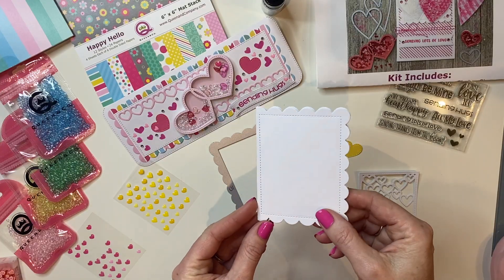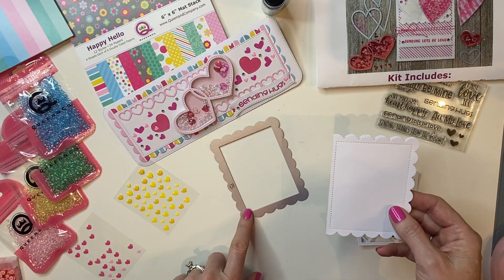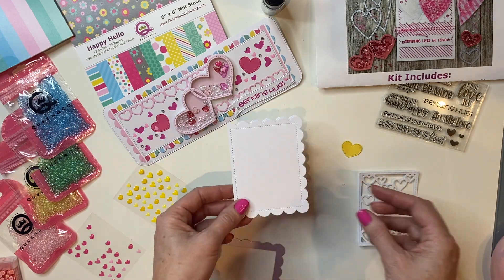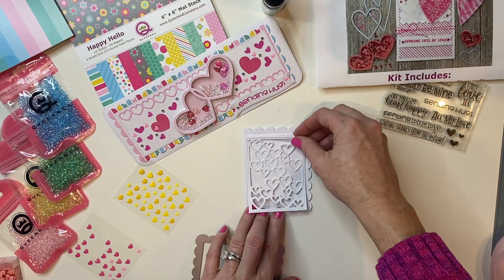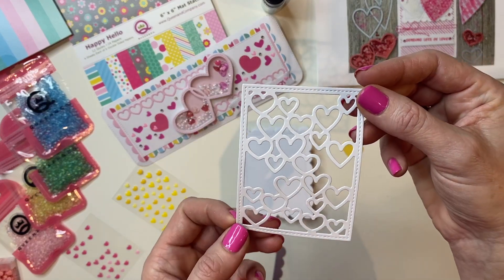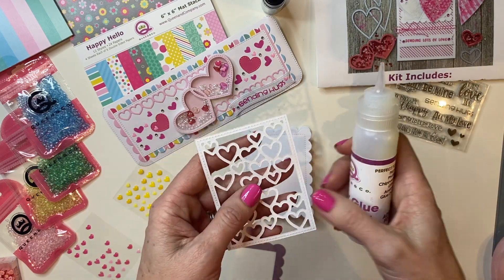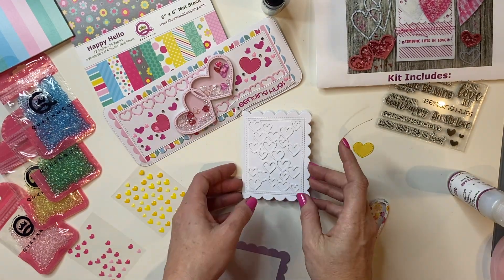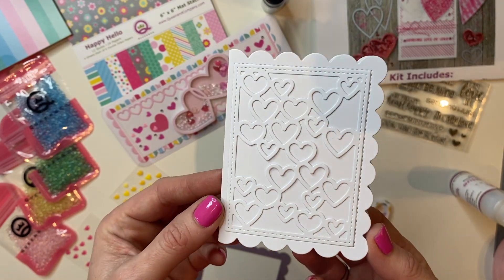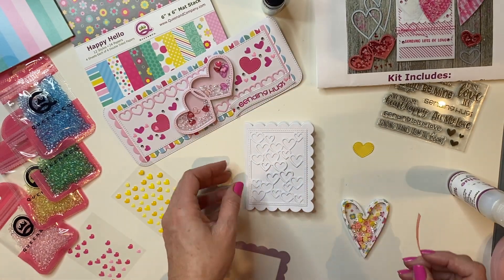Now for a simple little valentine we are going to create. I created this card base using foundation die number 10 — really cute and simple. I'm going to take as my background a piece from the brand new love foundation die and adhere it using a little bit of sheer glue. Such a fun, cute background — and you can do this in all sorts of different color combinations: yellow on yellow, pink on pink.